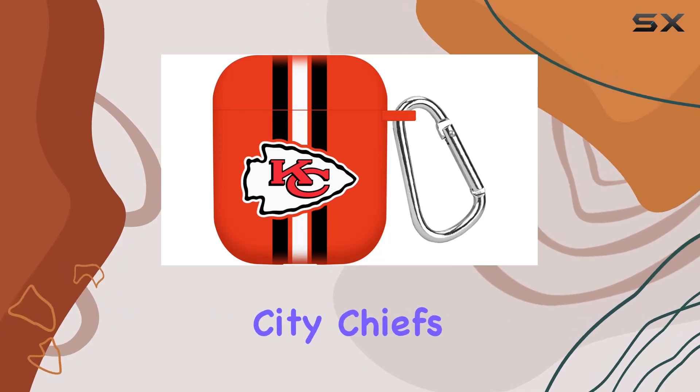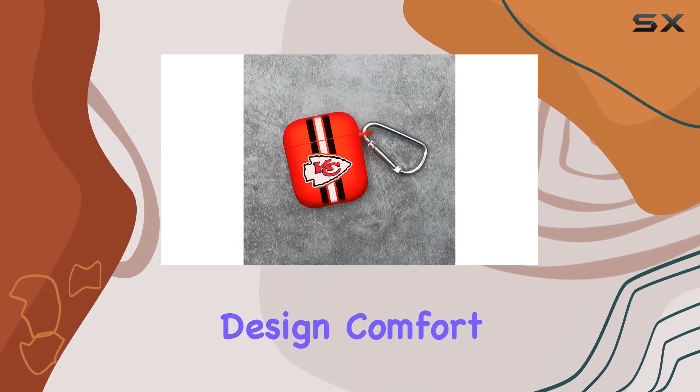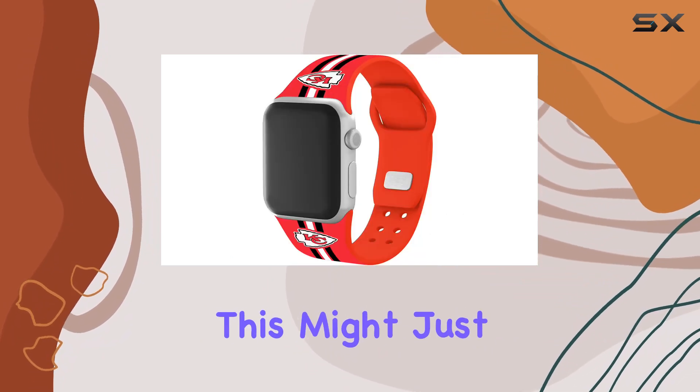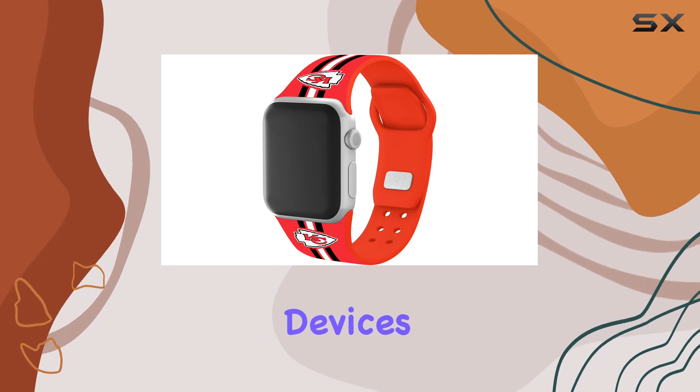To sum it up, the GameTime Kansas City Chiefs HD Combo Package delivers on design, comfort, and functionality. If you bleed red and gold, this might just be the perfect way to showcase your team pride on your Apple devices.